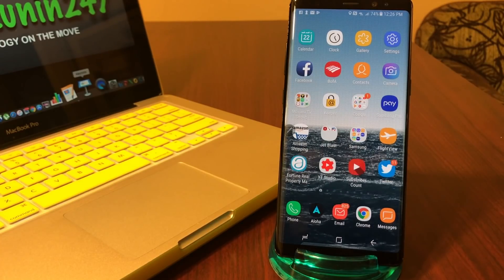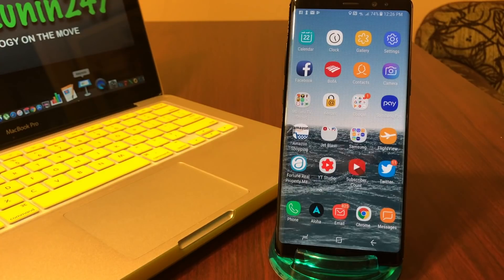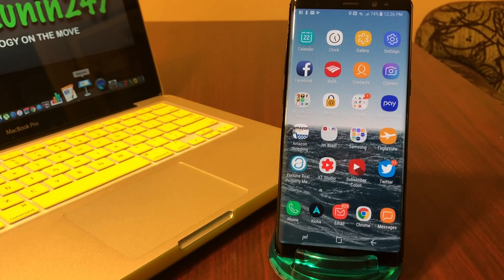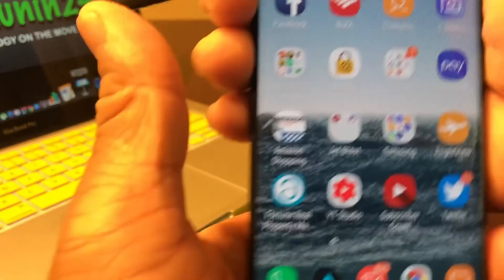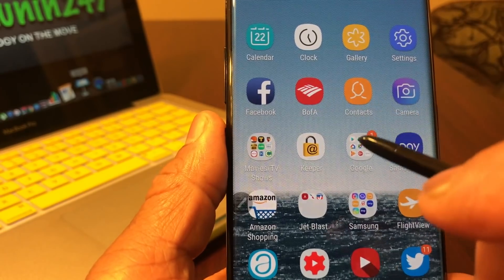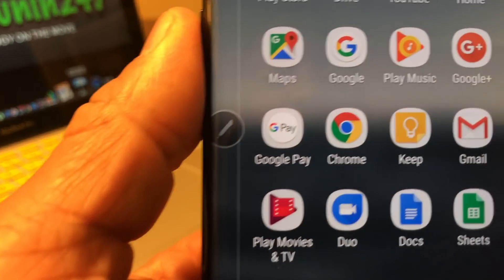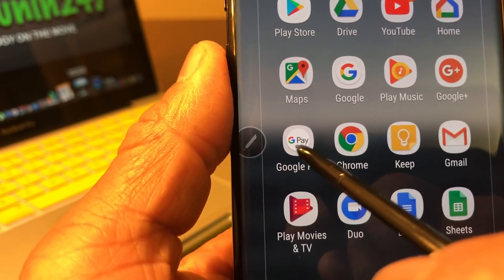Hey everybody, this is Melvin with Tech Running 24-7. In today's video we want to show you how to set up the mobile payment service called Google Pay. The first thing you would do is grab your Android device, go to the Play Store, and download the app Google Pay. Once you have it downloaded, you should see the icon — it says Google Pay. Go ahead and open it.